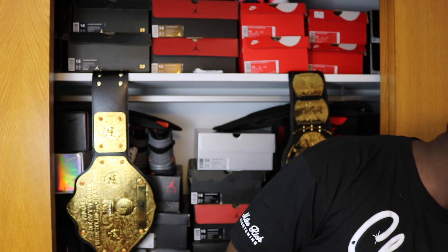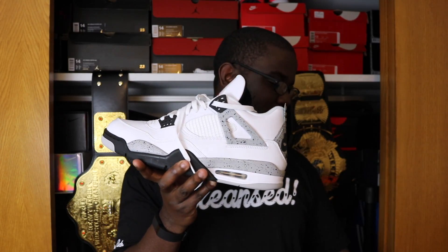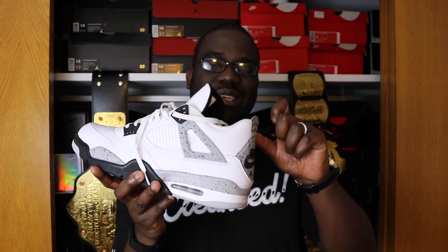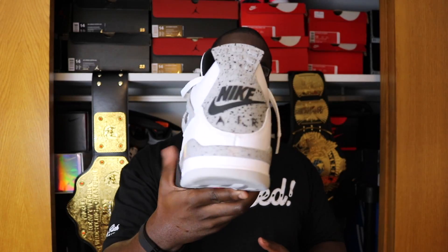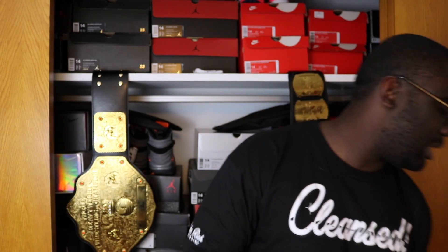As you've probably seen in the previous video, the Cement Fours have a plastic tongue. The Oreos and the Columbia Fours have no plastic tongue on the back — I don't like that. They need to have that leather tongue on all the Fours. Granted, these have the Nike Air on the back and everybody went crazy over that, but I'd rather have the leather tongue on these.